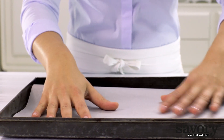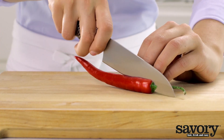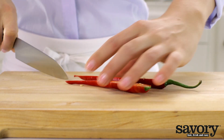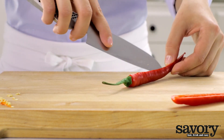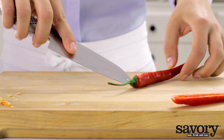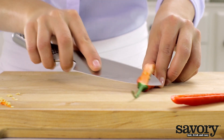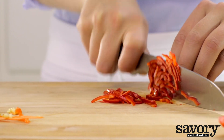Line a large, rimmed baking sheet with parchment paper or foil. Half the chili lengthwise with a sharp knife, and remove the stem and seeds. Dice it finely.